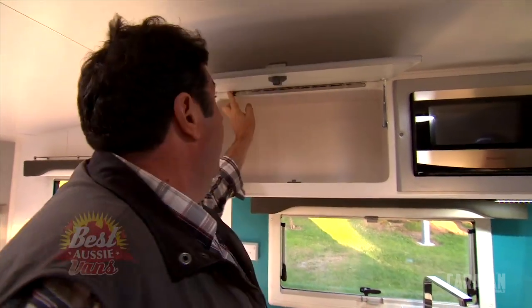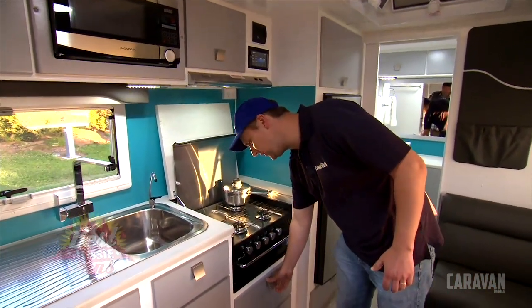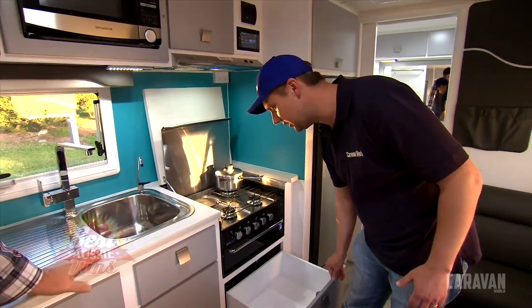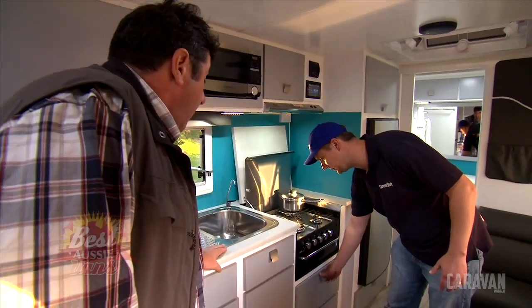Instead of having two points the hinges hang on, the whole lot takes the load - you've got nine screws right there. And nice, quiet metal runners - all the drawers have runners, super smooth to open, not a worry in the world.